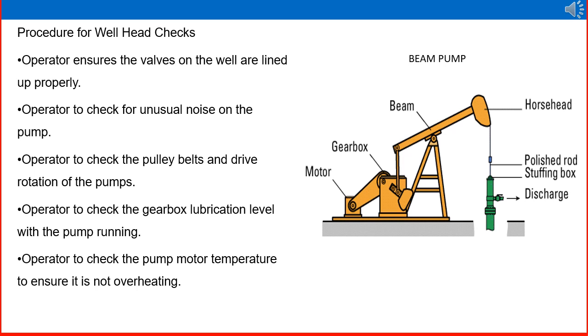The operator should check for unusual noise on the pump — if there is any abnormality such as a damaged foundation bolt or vibrations, these need to be checked. The operator checks the pulley belt and drive rotation of the pump; the drive motor, gearbox, pump assembly, and beam are all part of this connector system. The operator also checks gearbox lubrication oil level with the pump running, any leakage, whether the gearbox is running dry, and checks for oil contamination. The pump motor temperature should also be checked to ensure it is not overheating.